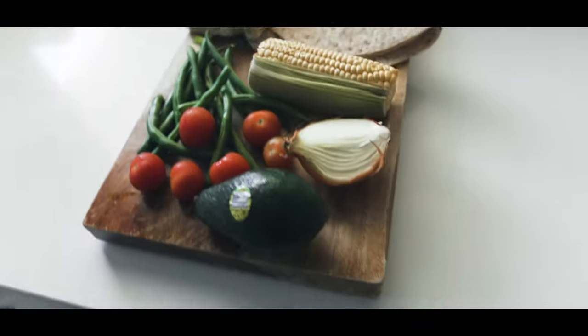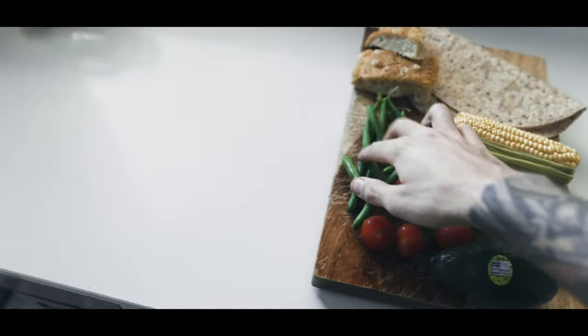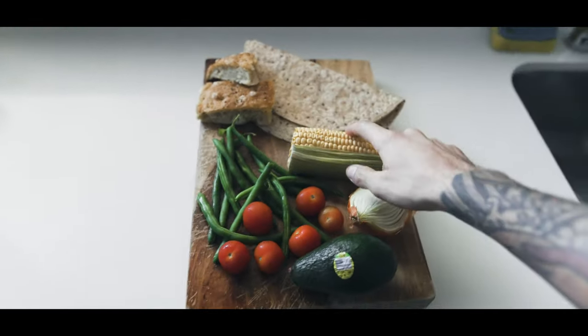So the first thing you want to do is simply prepare a tray and put the food that you want to cook on it. As you can see right here, we got a tray, we got avocado, tomatoes, onion, focaccia, a wrap, and corn. This is what my lunch is gonna be. First I'm gonna take a shot of everything as it is, and then I'm gonna take some detailed shots of each thing alone with a little backdrop and some foreground, and let's see how that looks.